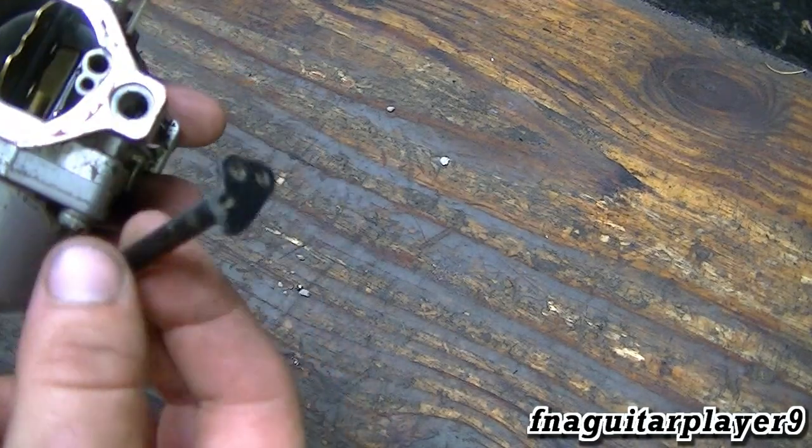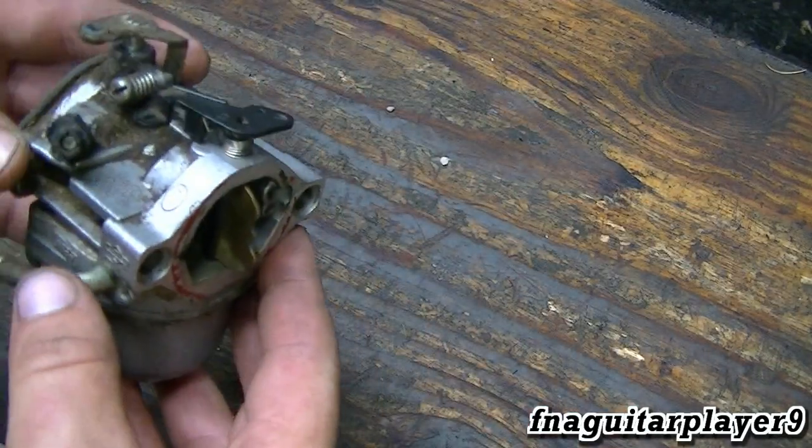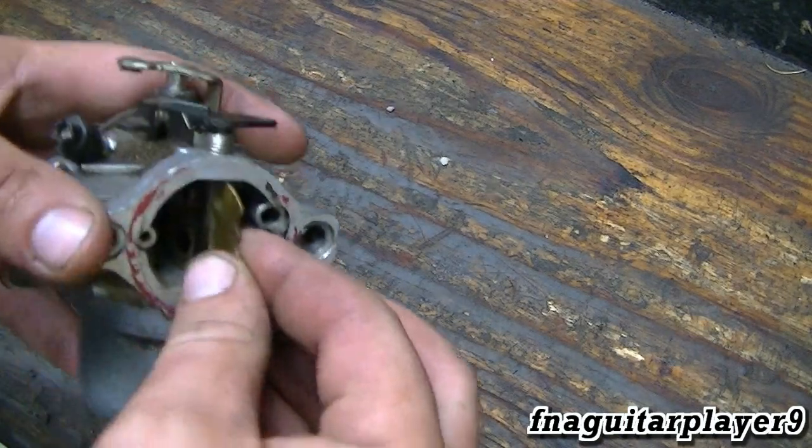We're going to show you how to change the whole shaft if you need to. You can do this with the carburetor still on the engine — you just have to remove your air filter piece — but it's easier to take it off if you happen to have it off. That's a good time to do it.